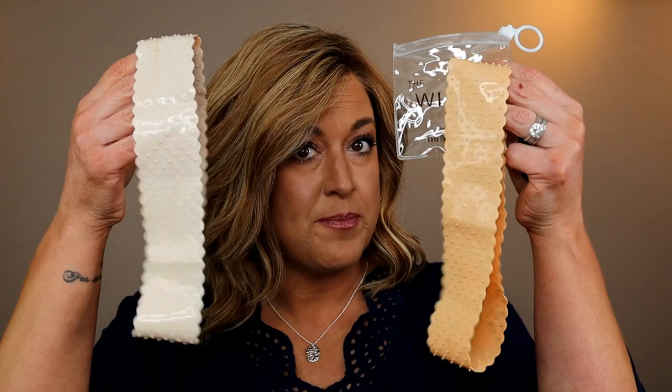It is a wig grip — a silicone wig grip — and I have it in three colors. I'll tell you all about this wig grip, the pros and the cons. I actually reviewed this a number of years ago, so I kind of consider this an update. If you want to know more about the WigFix, stick around.